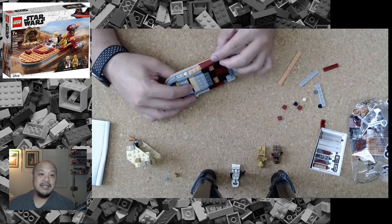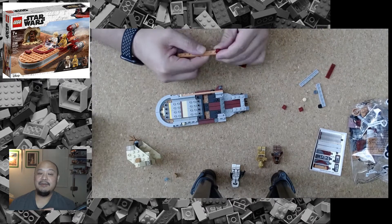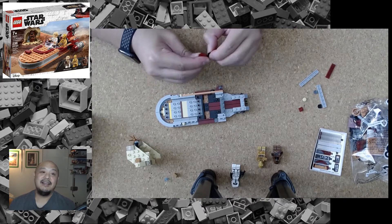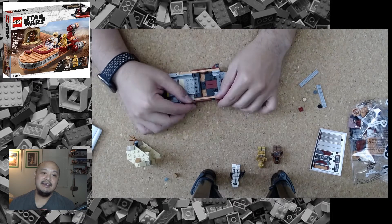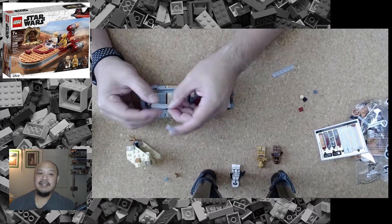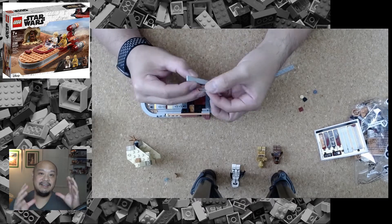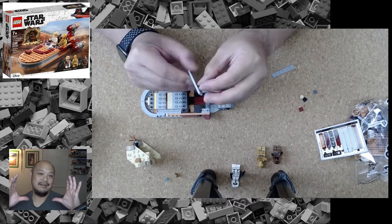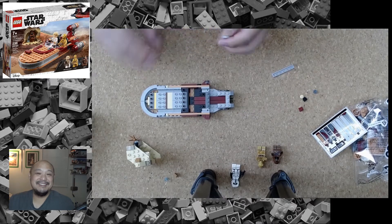Here I am going about building out the Land Speeder, which is the vast majority of the instructions. There's a cool little part in the Land Speeder itself — a cool little container that lets you put accessories in, like the quadnoculars or a soon-to-be lightsaber if you really wanted to put it in there.